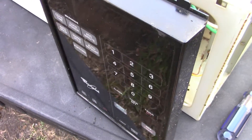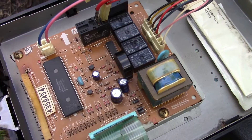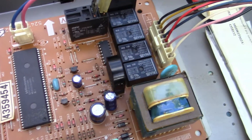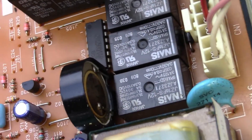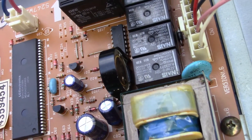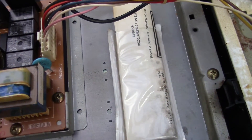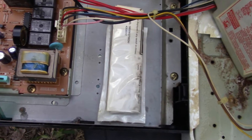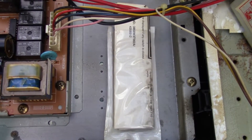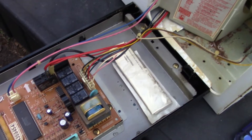I just wanted to show the back side of the control panel. In here you have the circuitry that controls the whole microwave. Also that little circle there — that is the bell that dings when your food is ready. Inside these panels there's usually a little schematic for technicians that shows how to troubleshoot and test the circuit board and different components.